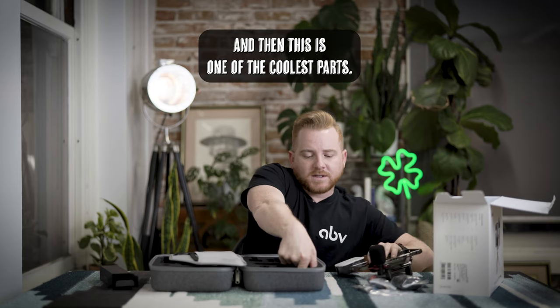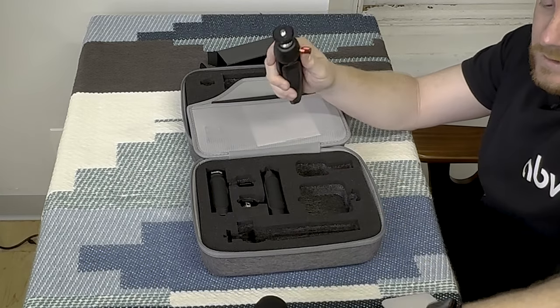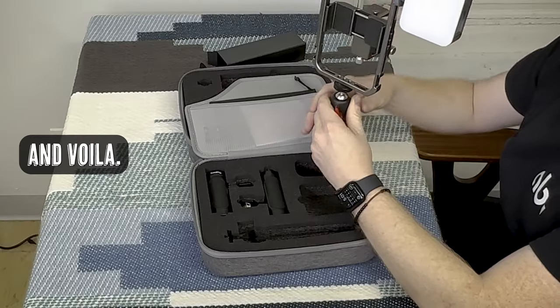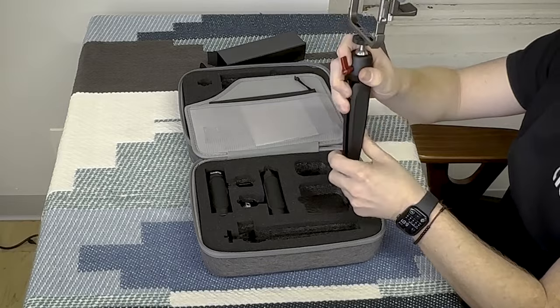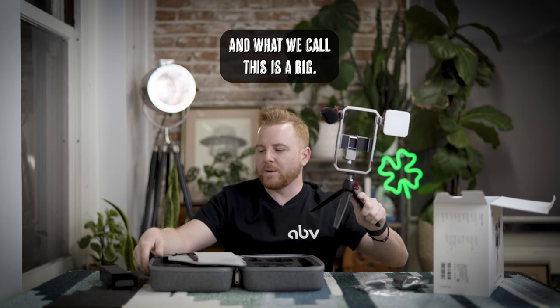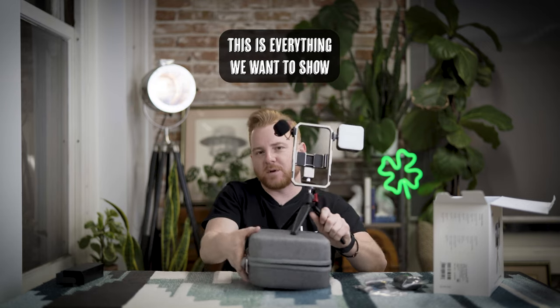One of the coolest parts is the little tabletop tripod. You just screw this in at the bottom and voilà — now you have yourself a nice little video kit, and what we call this is a rig. So this is everything we want to show for this particular video.